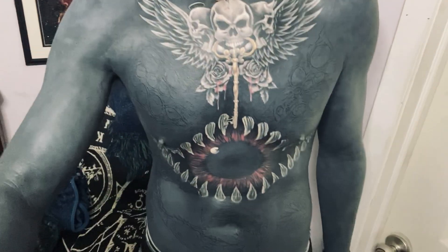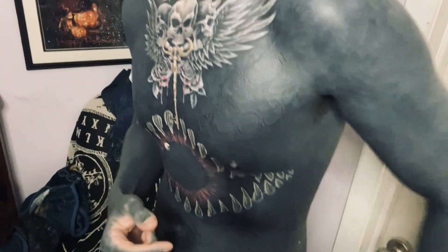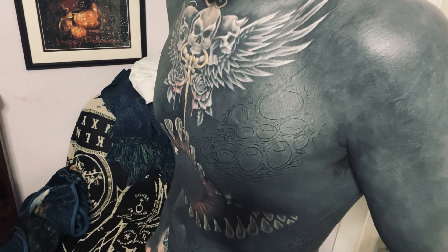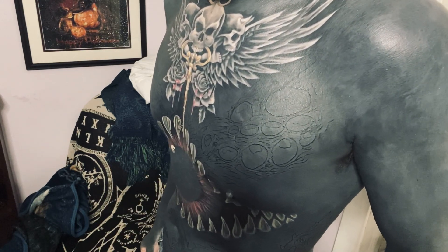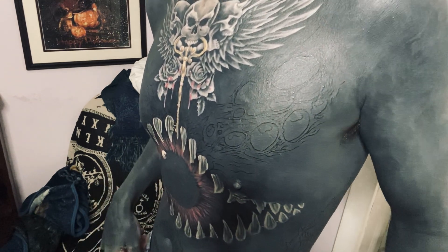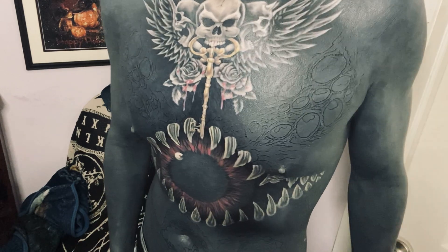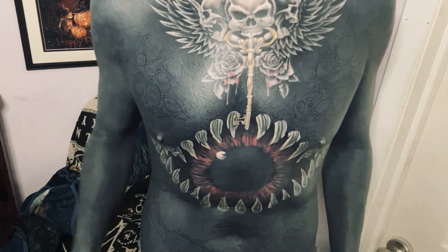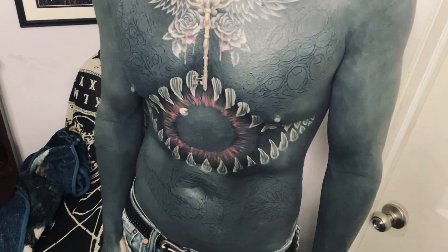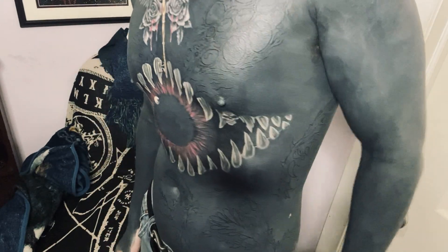Because we have most of the background done already, and there really is only so much different types of shading you can employ on a blackout, we're moving pretty quick through a lot of this. A lot of the shading in between and around the eye is going to be cross-hatched and dotted, and you just don't see a whole lot of cross-hatching and pointillism in typical body suits, so it'll be interesting to see the effect that creates.